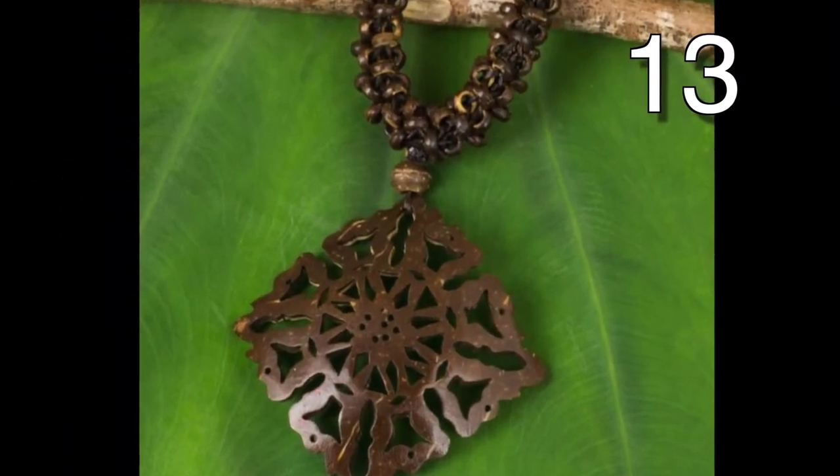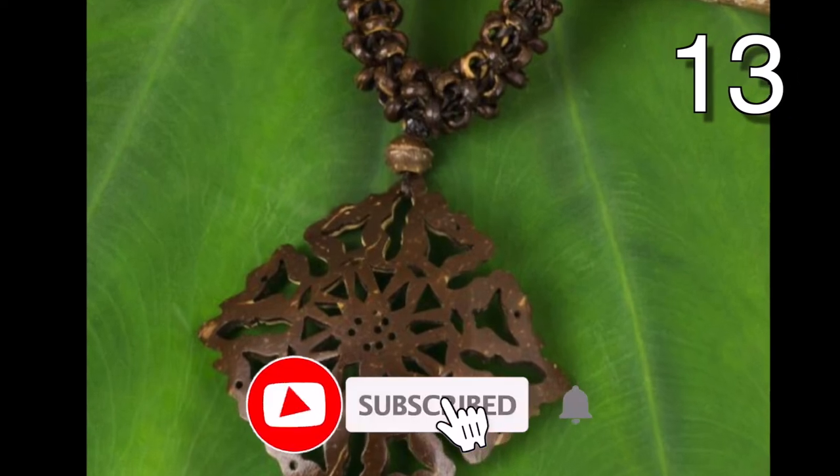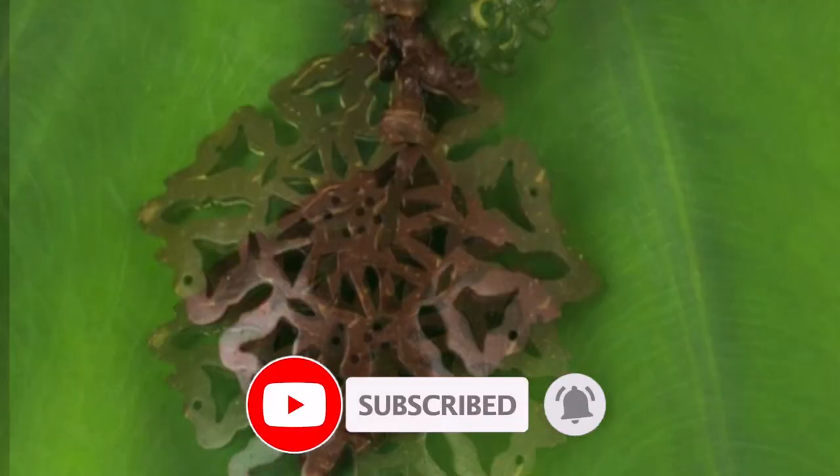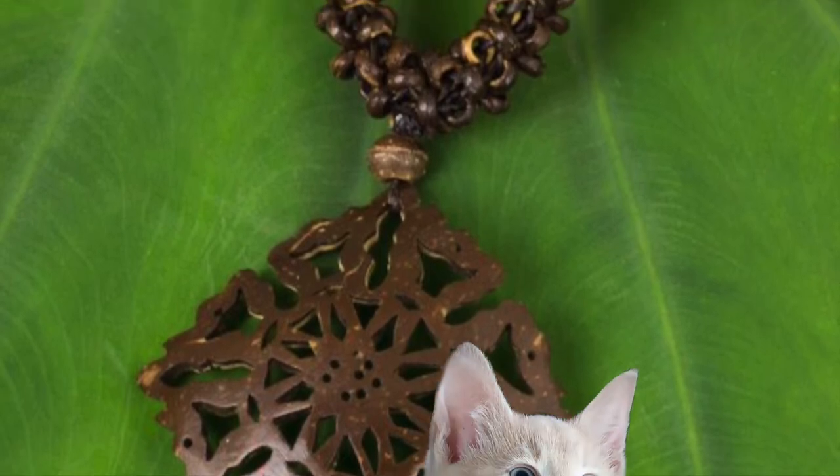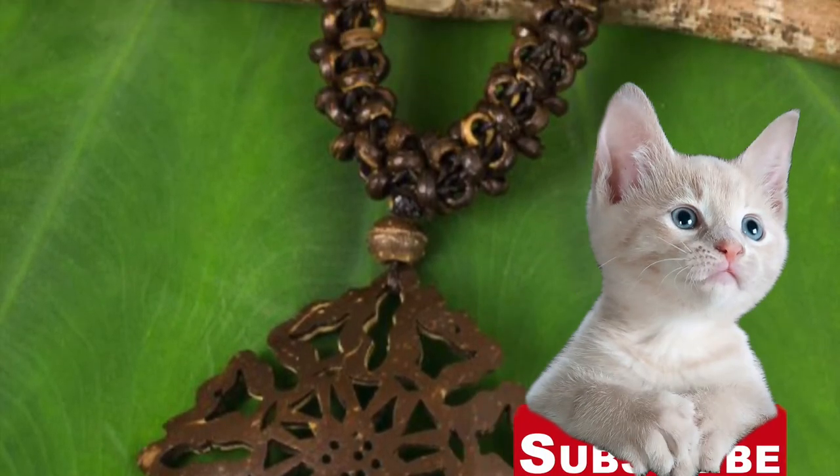If you're getting value out of this video, consider subscribing. You'll get access to hundreds of creative videos, plus you'll feed a kitten — and it would be kind of mean if you didn't feed a kitten.